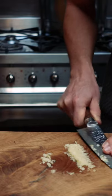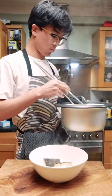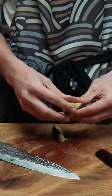While the aubergine is steaming, I'm going to finely chop up my garlic and spring onions. Once the aubergines are done steaming, I'll take them out, put them into a cheesecloth and squeeze out as much excess water as I can. Then I'll rip them up into thinner pieces.